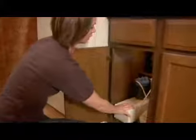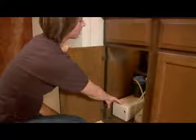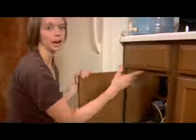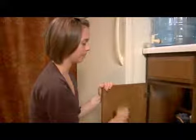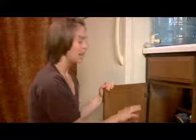My water filter I use about once a week or once every ten days, so I keep it here where it's easily accessible. It's near the sink where I hook it up, and easy to get out and put back because it is a heavier appliance.